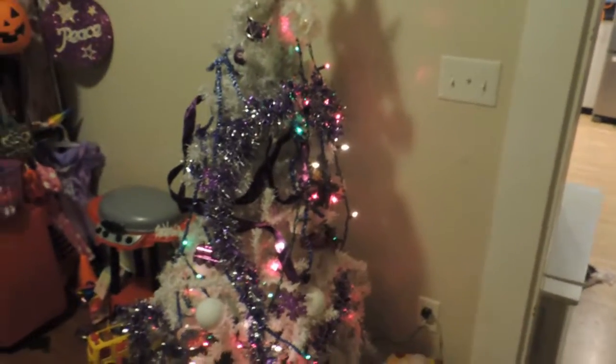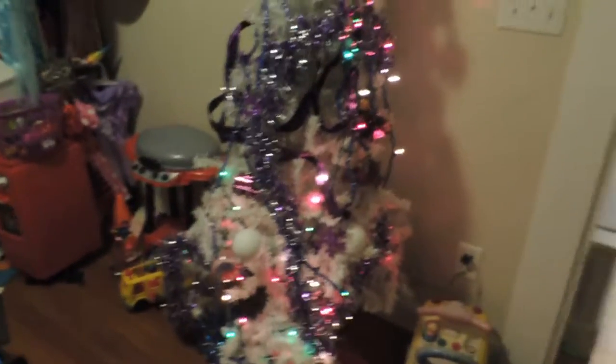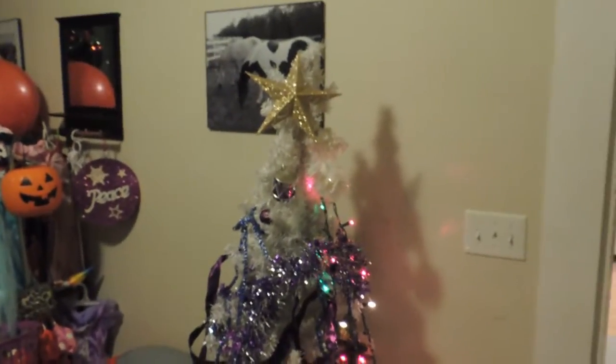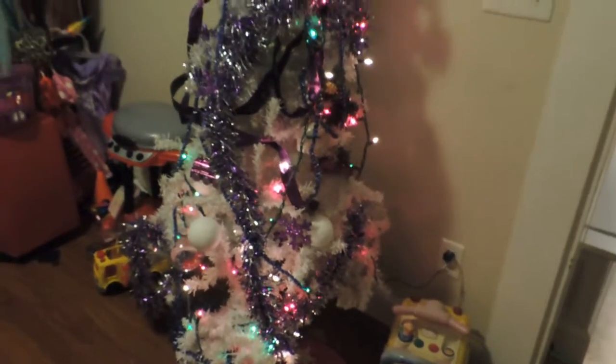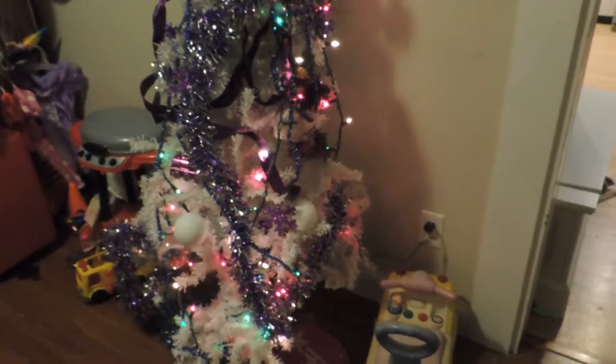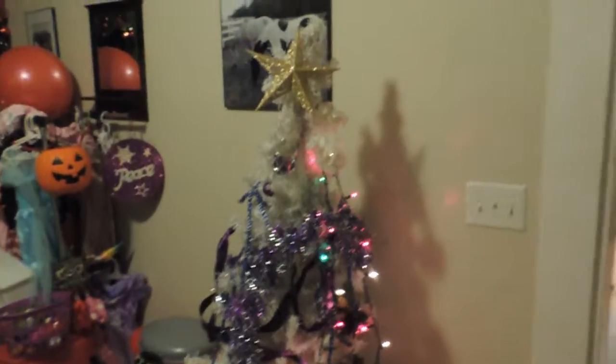Next is the playroom — please excuse the mess, you can see the toys. This is Caitlin's tree. It's my white tree that I usually do in red and white or blue and white, but she really wanted to decorate her own this year, so I gave her free rein and she chose purple and blue. A lot of people say it looks like a hodgepodge, but sometimes it's about making memories and letting her do what she wants. The only thing I helped with was making sure everything was secured. Little Blakely has now knocked this tree down two or three times, but it's just a little plastic tree so it's not a big deal.